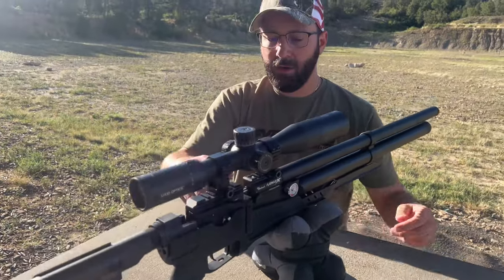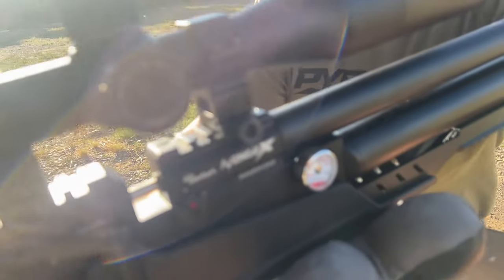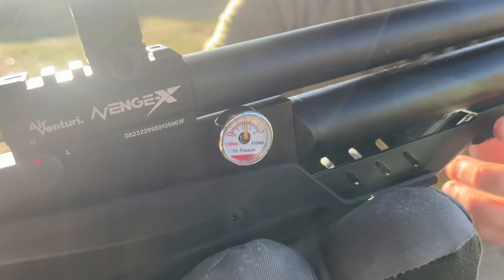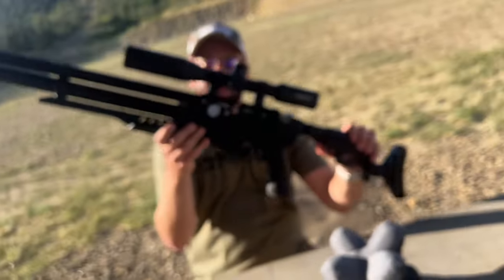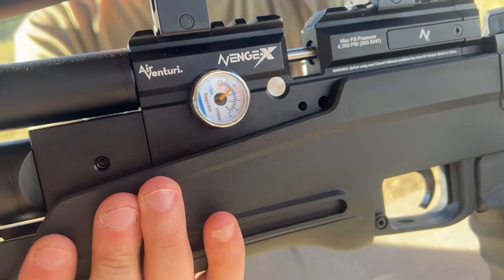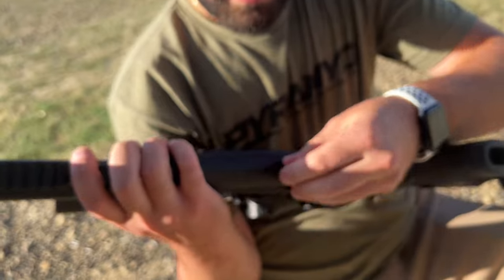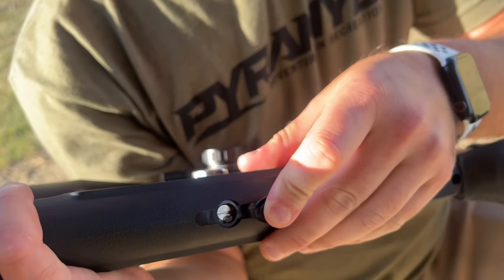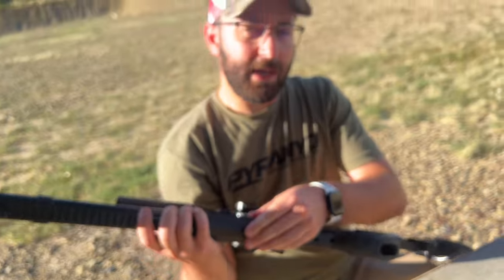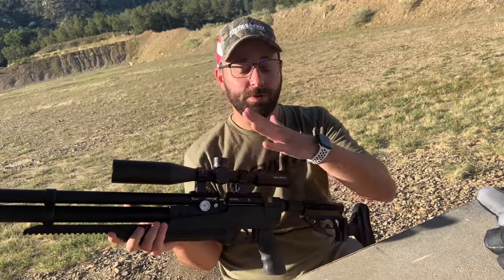As we slide back on the gun, you'll notice we have a gauge on the right-hand side and the left-hand side. The right-hand side gauge is your fill pressure gauge — that tells you how much air is in your cylinder. The left side is your regulator gauge. The Avenge-X has an adjustable regulator, and you access that from the slot right underneath here. You can adjust it with a flathead screw up to 3,000 PSI, which impacts your output power and shot count. It's completely user-tunable.